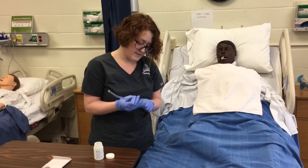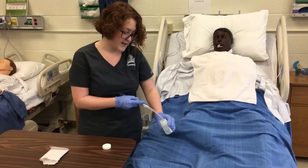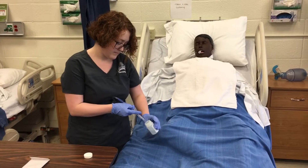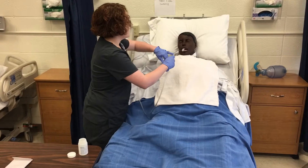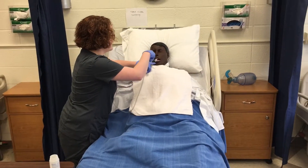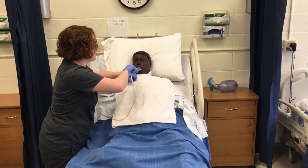I'm going to connect it, and then I'm going to lubricate the tip. Then I'm going to go in alongside the teeth and the mouth and just perform oral suctioning.